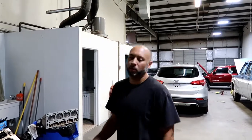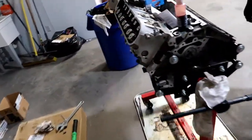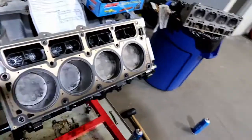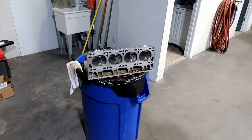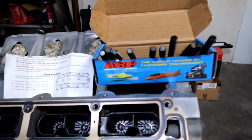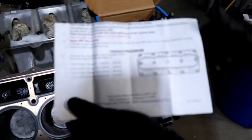Alright guys, we are back getting the heads put on the motor. We already did this side, and I still have the passenger side left, so I'll throw that on there and show you guys how I'm doing it. I've got a regular GM head gasket on there, and I just cleaned and lightly scuffed the bottom of the head, cleaned all the dirt and oil off of it. I've got some new ARP bolts - instructions say to put assembly lube on them and then run them in there. The torque sequence came with the kit, and it lays it out pretty simple.